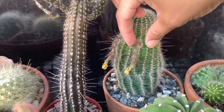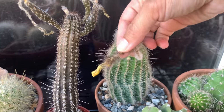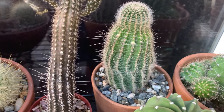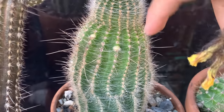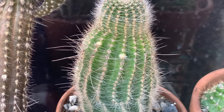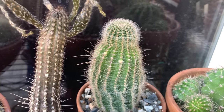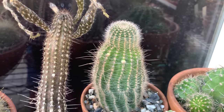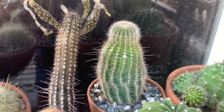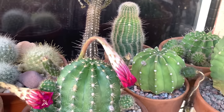This one has been here for a couple of weeks now and nothing has developed, so you can discard it. You can easily take it off and it doesn't create a big cut — just a tiny one which will callous very quickly. But if you introduce a big cut, it would take a few days to callous, and if it rains or it's damp in your area, fungus and bacteria can get introduced, which is detrimental to your plant.